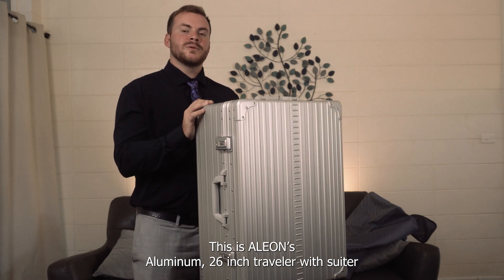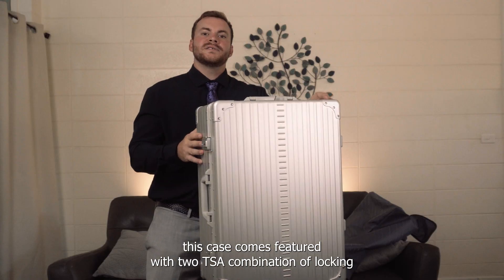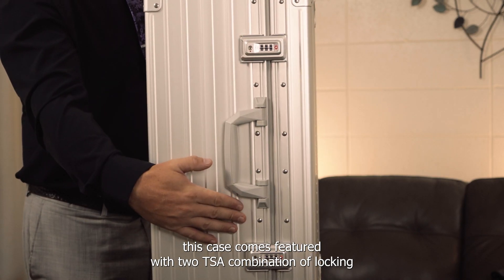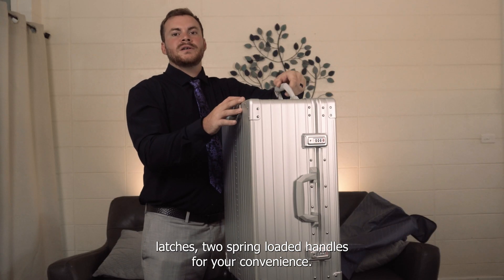This is the Allianz aluminum 26-inch traveler with suitor. This case comes featured with two TSA combination locking latches and two spring-loaded handles for your convenience.